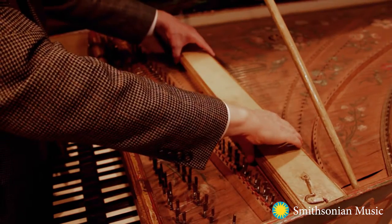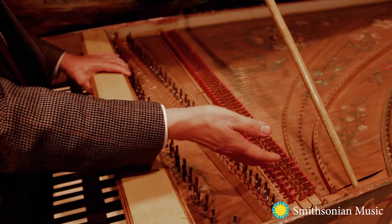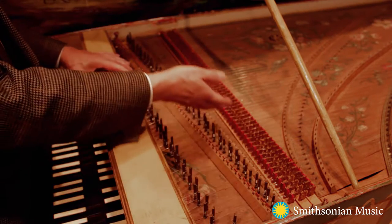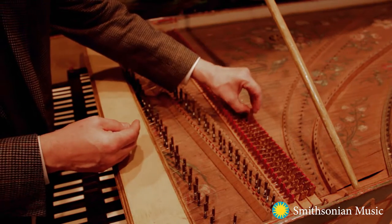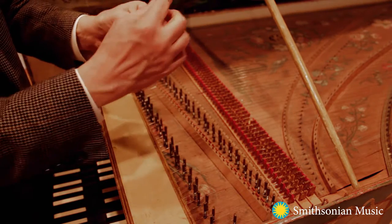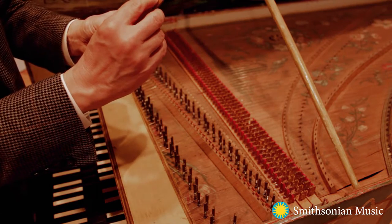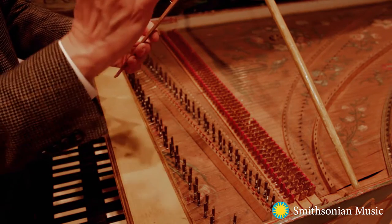On the harpsichord, the action is under this rail and consists of this instrument of three ranks or sets of jacks. The jacks are wooden pieces that have a pivoted tongue, and the tongue contains a little bit of bird quill, which is what actually plucks the string.